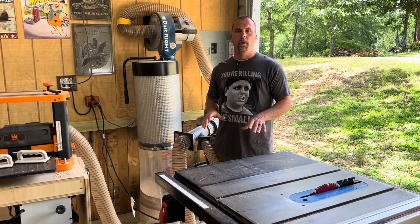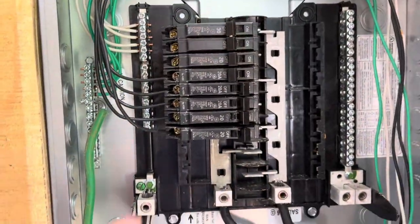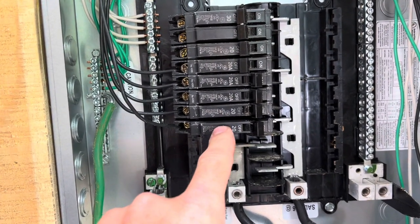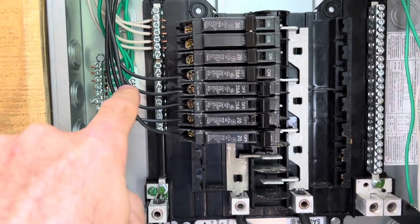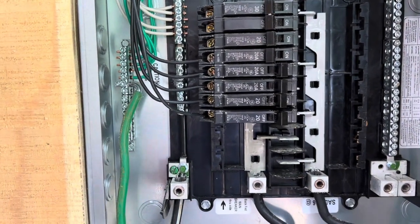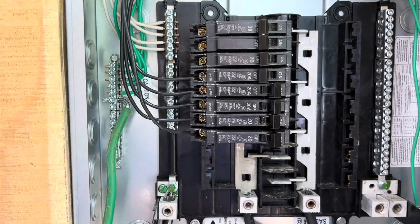If you look in your panel and you have 15 amp breakers instead of 20, and your table saw is connected to a 15, then you're going to want to replace that and upgrade it to a 20. But if you do that, you're also going to have to run a new wire, because most 15 amp circuits — if not all — are going to have a 14 gauge wire, and you need a 12 gauge wire on a 20 amp breaker.